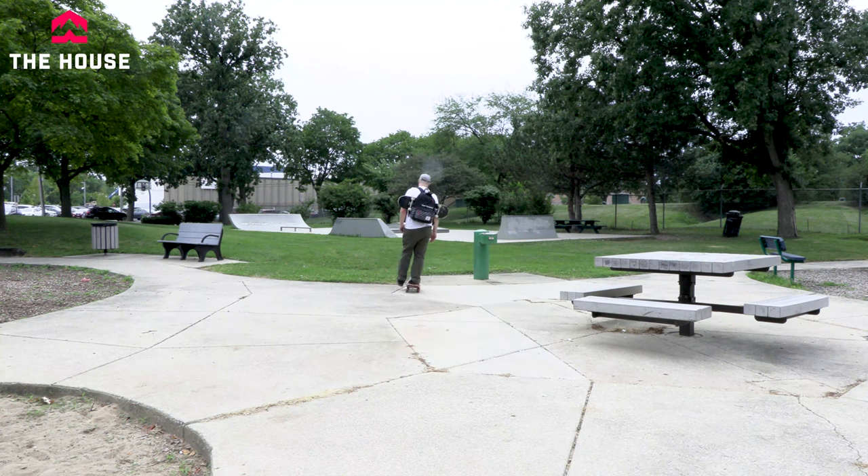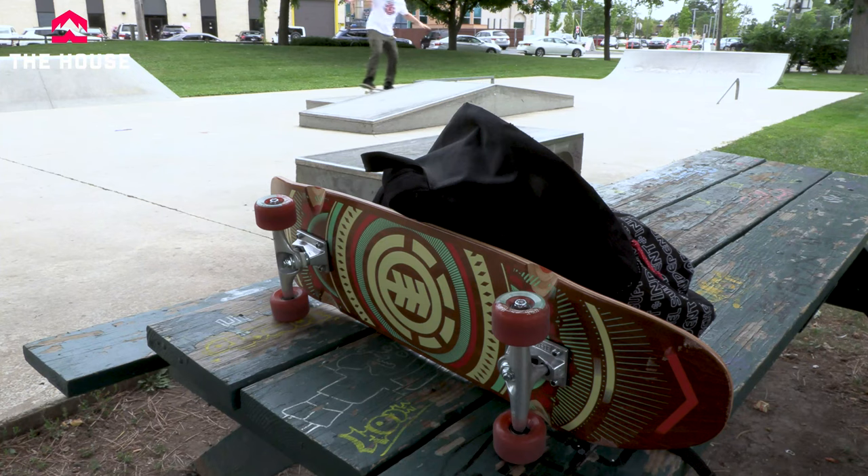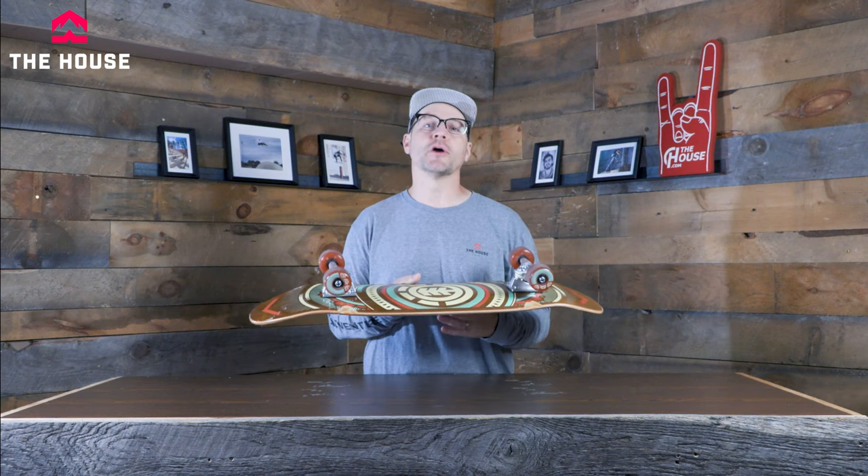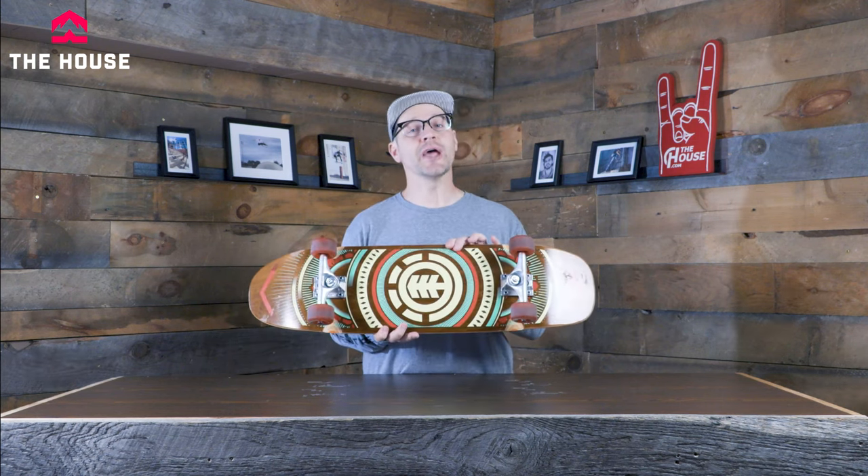This thing is great for obviously getting from point A to point B, having that nice smooth ride, but it's also really good for filming or if you just like carving around the park — this thing actually ain't too shabby.